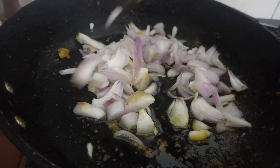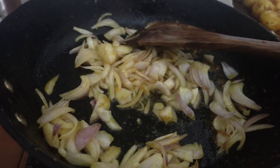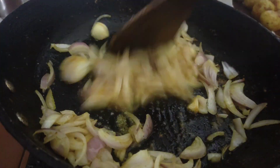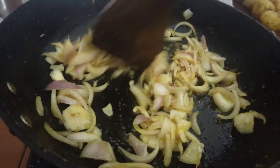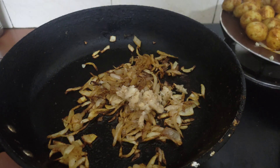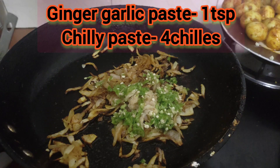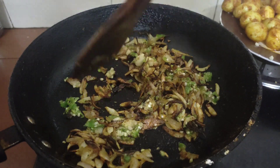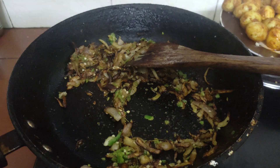Put 2-3 on top. We put a little bit of the green. We will add 1 tablespoon of the color paste. We will add 3 tablespoons of the color and stir for 2 minutes.